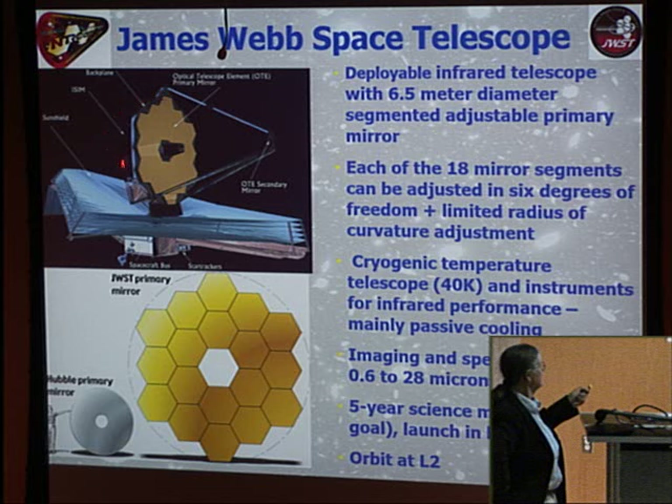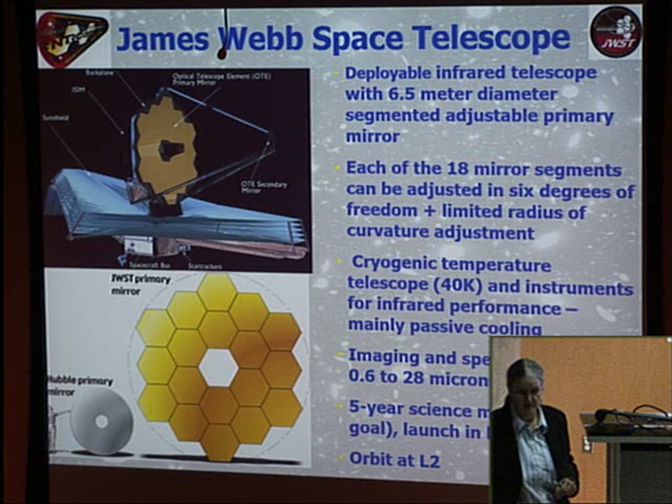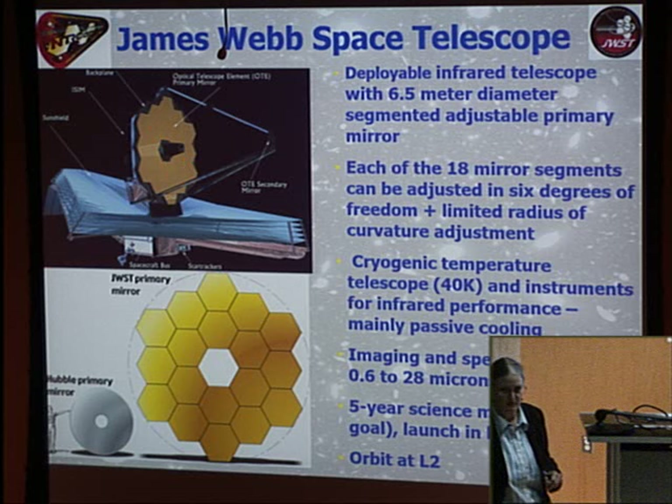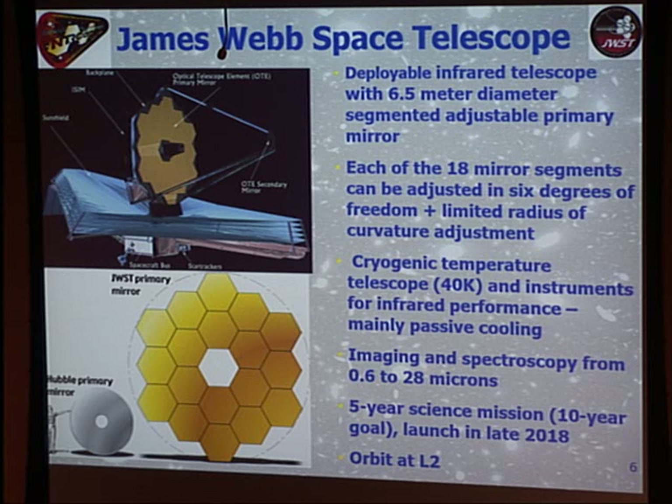Things run around 40 Kelvin. The instrument suite, including NIRCAM on the backside, covers 0.6 to 28 microns across four instruments, making it a very capable mission. The mission is designed to last five years with a 10-year goal, but with the telescope mass lower than expected, the station-keeping fuel at L2 may allow up to 14 years of life. It's $8 billion, but we'll try to get our money's worth.